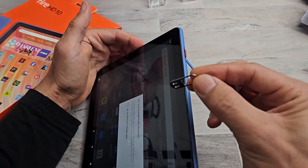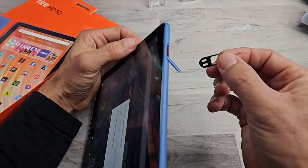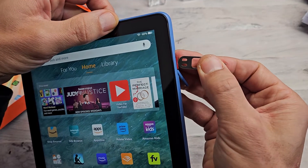Also, when you eject you need to press down and it's spring-loaded — it'll pop out a little bit. This is how I have to do it because I have nubs.